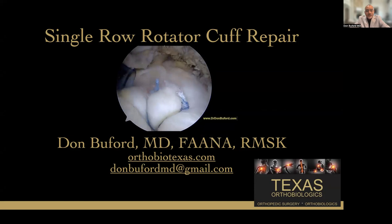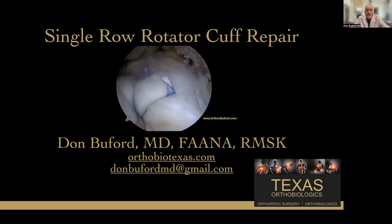Hi, thanks for the invitation to participate in this meeting once again. My name is Dr. Don Buford. I'm an orthopedic surgeon in Dallas, Texas. The title of this presentation is Single Row Rotator Cuff Repair.